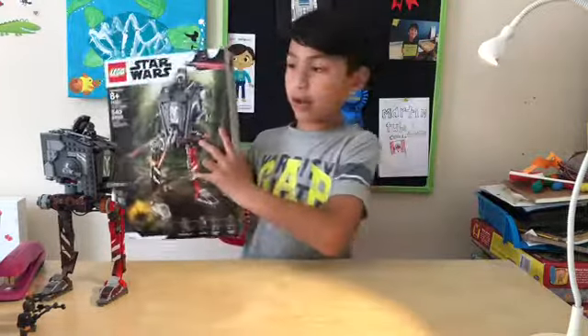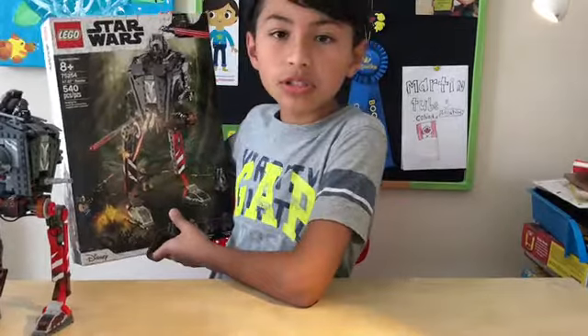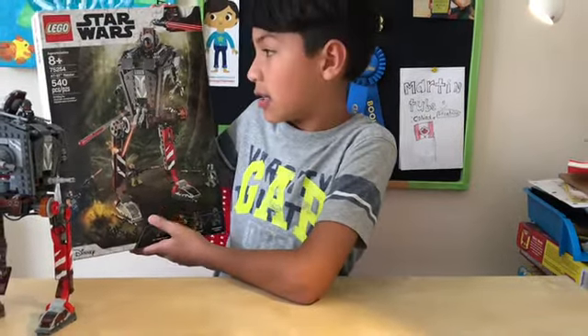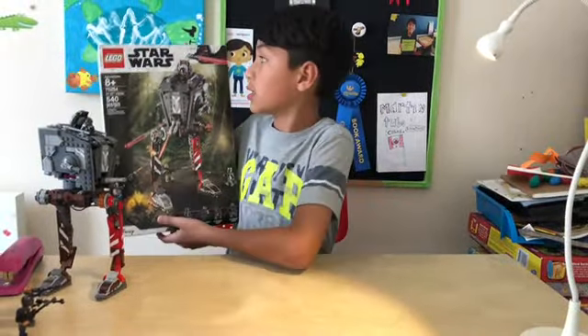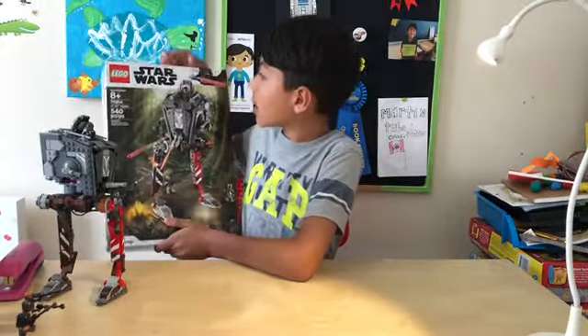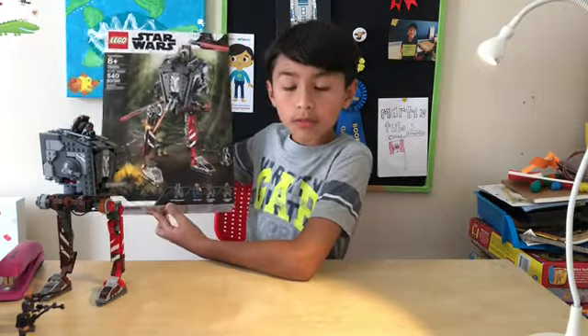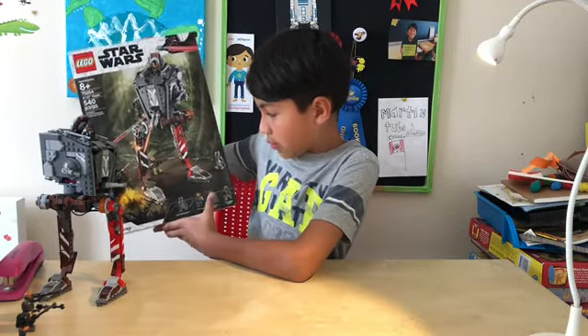Here we have our Lego set. The number is 75254. It has 540 pieces and it's called the AT-ST Raiders. It's from the Mandalorian TV show. It has Lego Star Wars and Disney, and the characters include the Mandalorian, Cardew, and two Klaatuin Raiders.